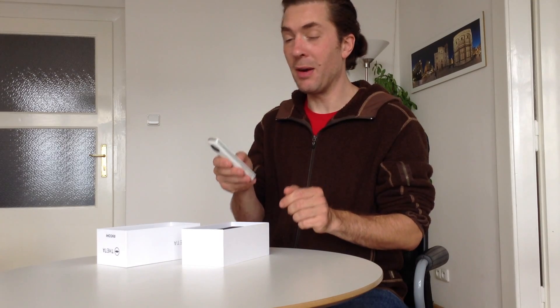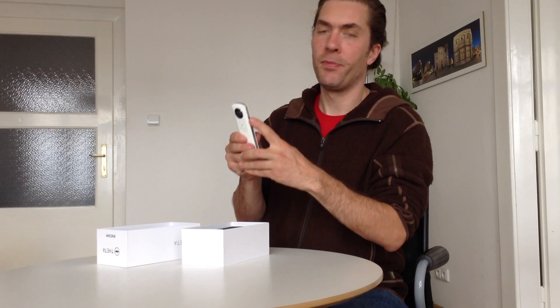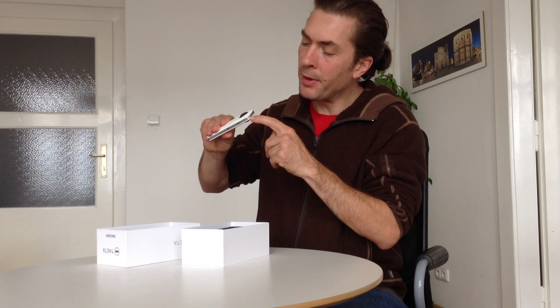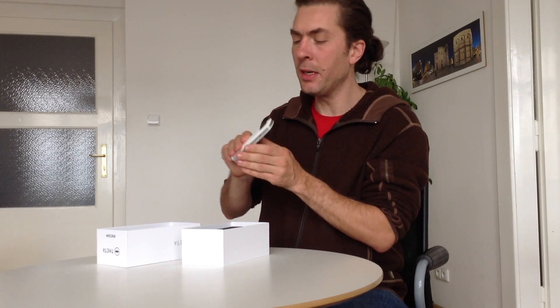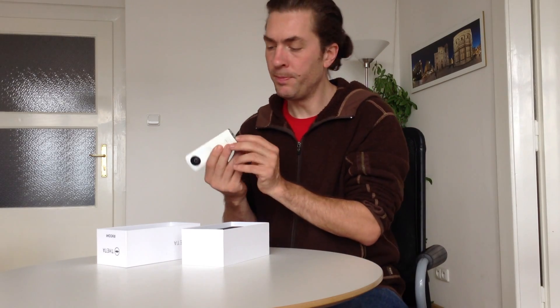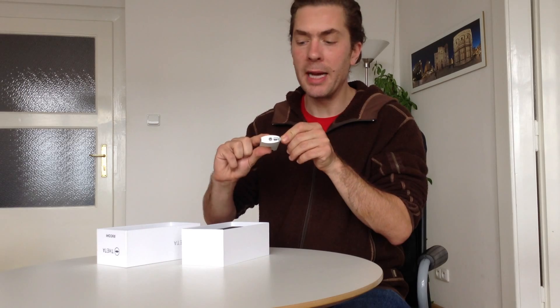When you first pick up the camera, I noticed how light it is. It's really light and the overall material is a nice smooth plastic with the outer ring in metal. It has two buttons — there's a power button and there's a Wi-Fi button on the top. On the bottom, there's a quarter-inch tripod screw hole and there's a USB port for charging the device or getting the data off of it.